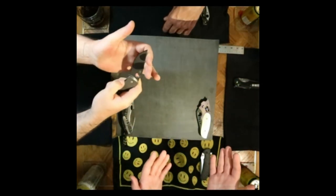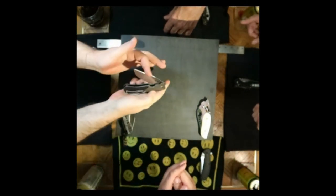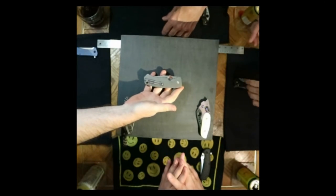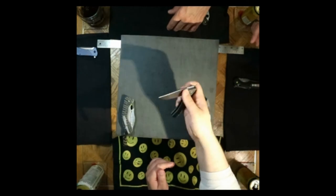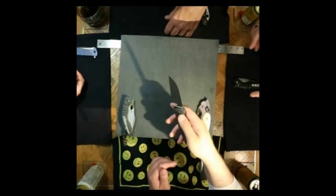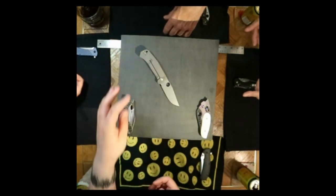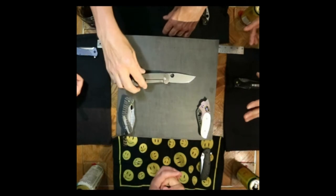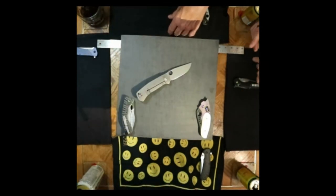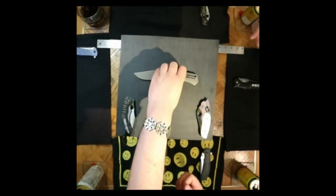How do I like the CTS-XHP? People keep comparing it to D2. I'd put it more in an S35VN realm. Look at the polish — this is a factory edge I've literally just stropped. It's not re-profiled in any way.